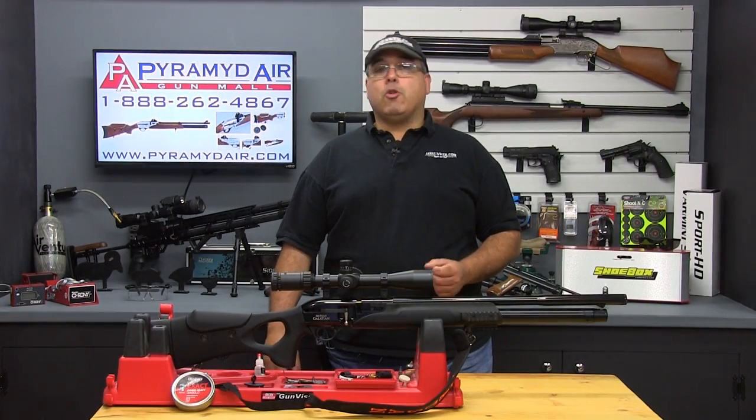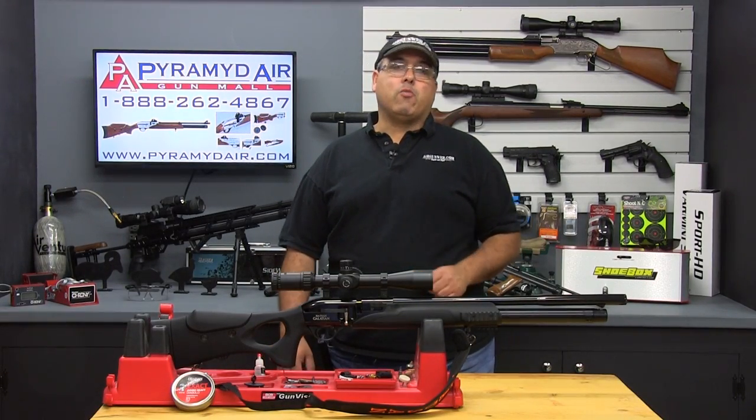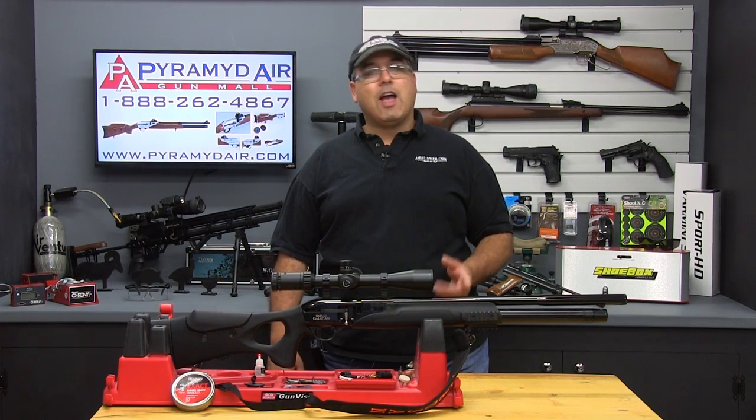Hello and welcome to Airgunweb.com, your home for honest, real-world airgun reviews and information, where we bring you the facts, not fluff.